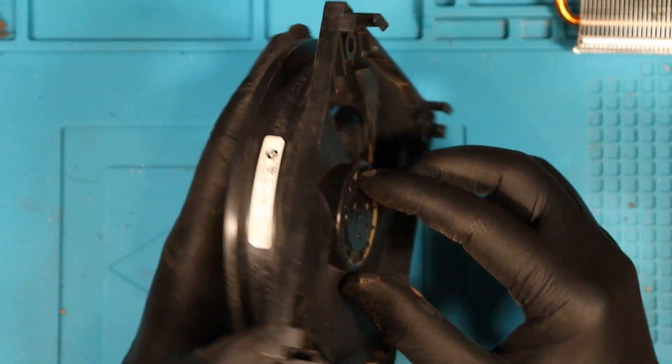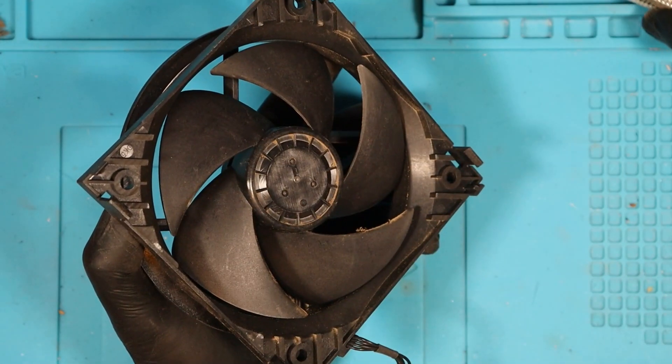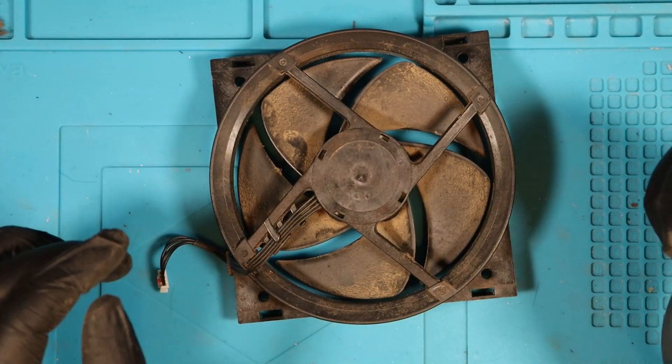Logically, I think the best thing to do in this scenario is to just replace this fan. Keep the same heat sink because why not? Just grab a donor board and take the fan off of it and use it for that. So I think that's what I'm going to do.